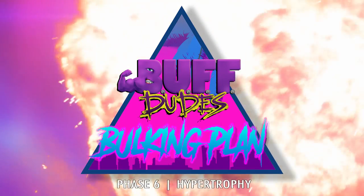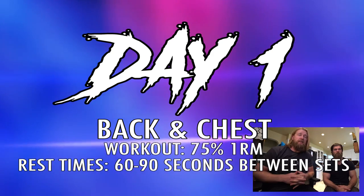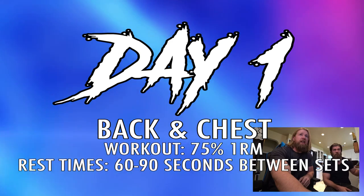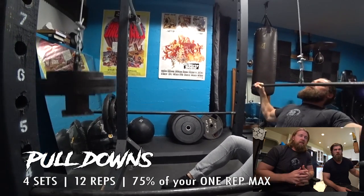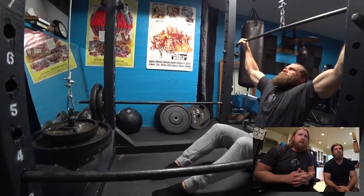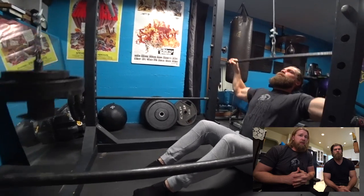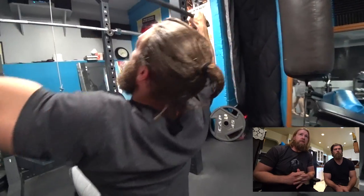I'm talking way too much, so let's get this video started with phase six. Day one: back and chest. You can see the one rep max has went down a little bit — it's at 75%. Our reps have went up. This is much different than the strength phase, which really kicked our ass. If you haven't watched that episode, that was a hard one. This one was too, but for different reasons.